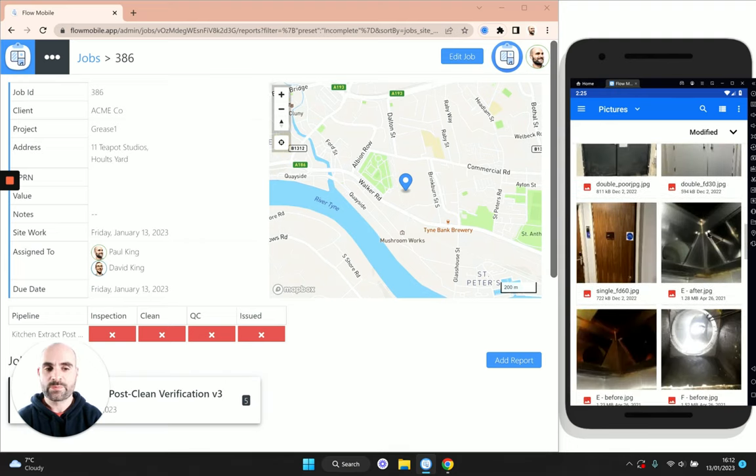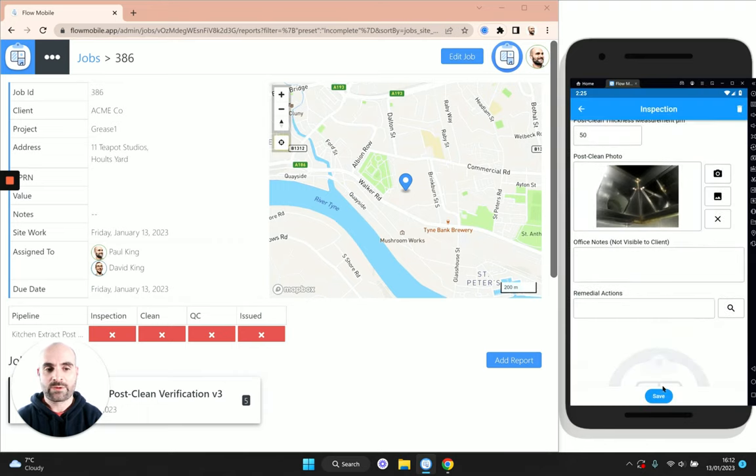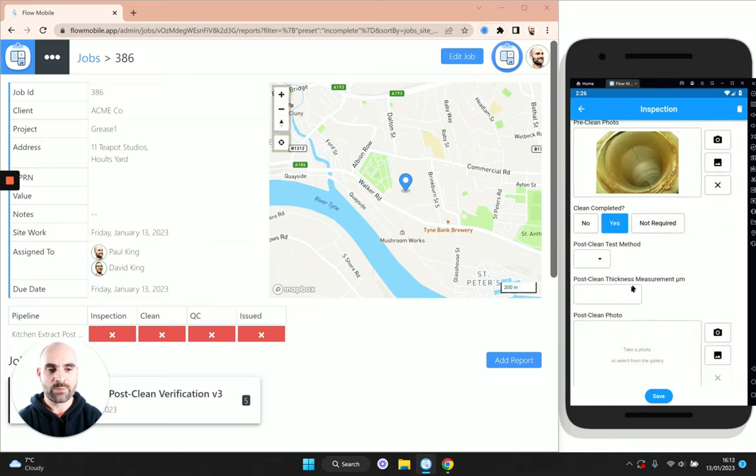The next thing to do is pop in the post-clean photo. I've got a photograph of the canopy area which has been cleaned, and I'll go ahead and save that item. As soon as I save, because we changed 'clean completed' from no to yes, that text has reflected the new information — it's telling us this area has been cleaned. We can move on to the next one, again mark the clean as completed and do a visual assessment at 50 microns.